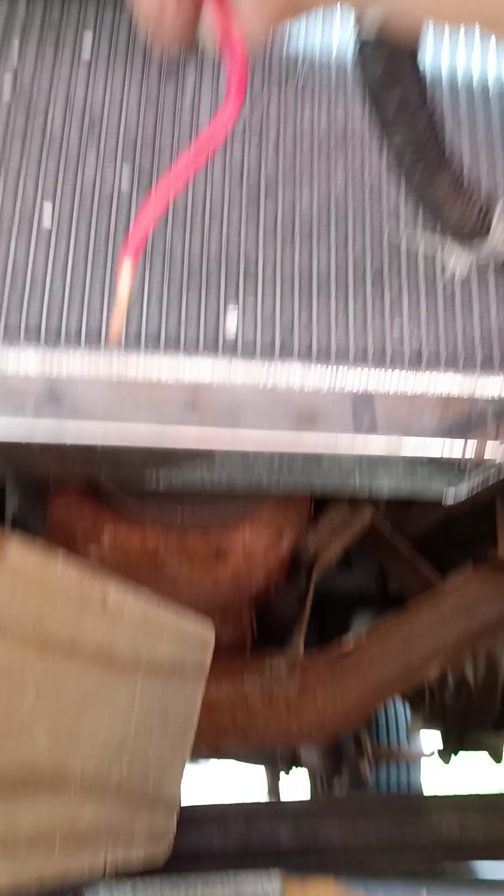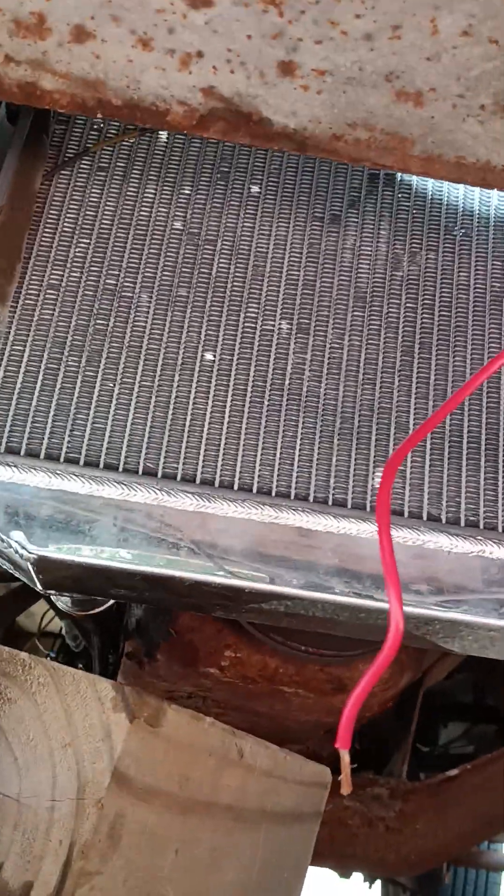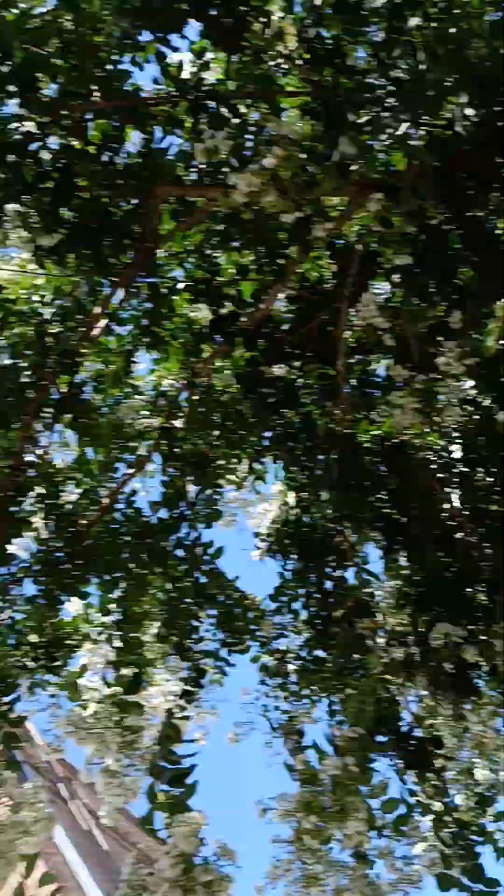These are the wires I ran for the fan. I am going to use the fan as shown in my other video. Let me go up to the top now and just show you real quick how it looks above.